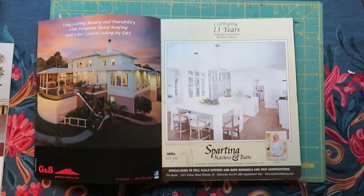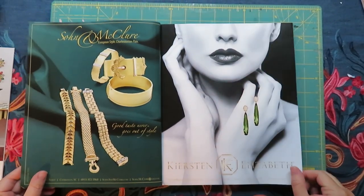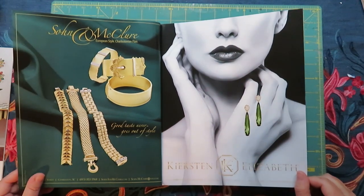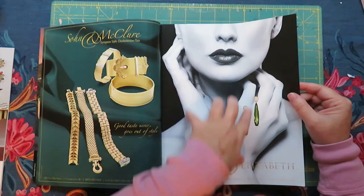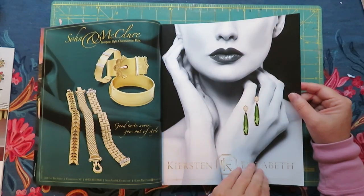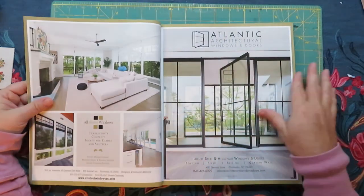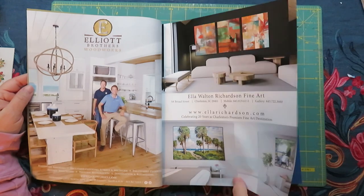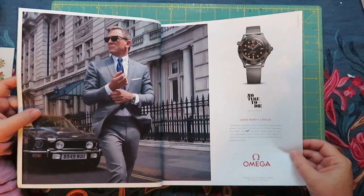Let me zoom in a little more. First I need to figure out my inspiration. I love that — the black and white with the green. I think it's a jewelry ad. Let's just keep flipping. Let's not get too excited. I'm discovering I love green more than I thought I did.